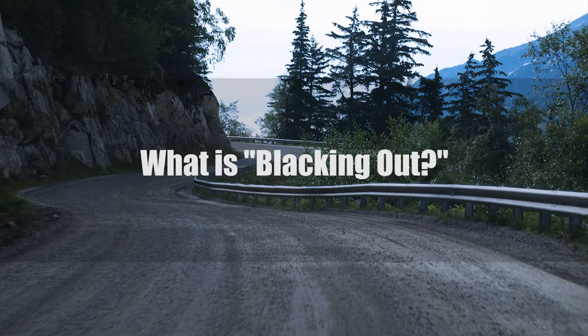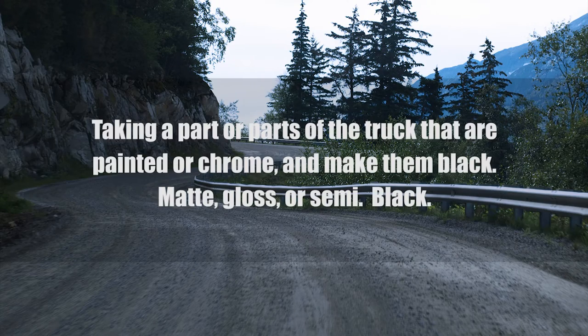First, what is blacking out? Blacking something out means you take a part or parts of the truck that were painted or chrome and make them black — matte, gloss, or semi-black.